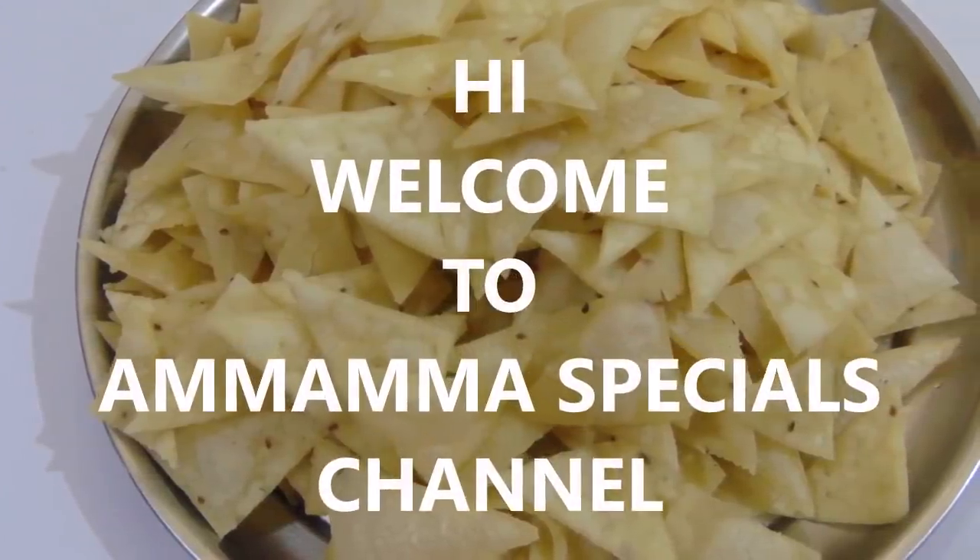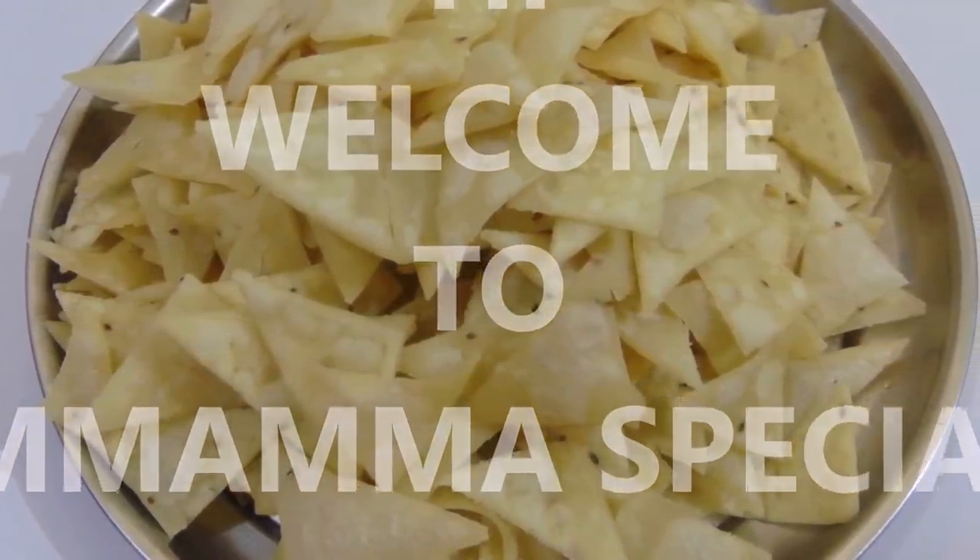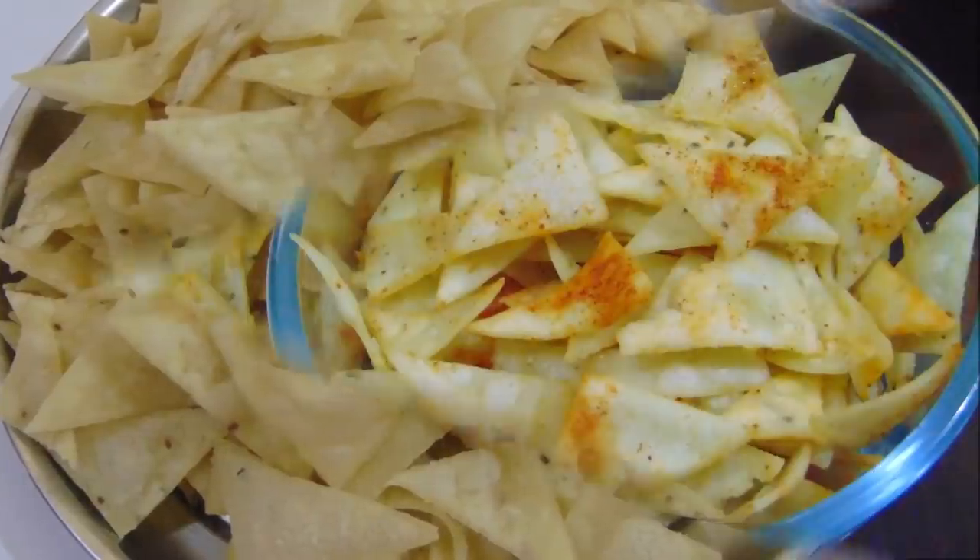Hello friends, welcome back to Mama Specials channel. This video is made of chips and chips. These are very snacks.